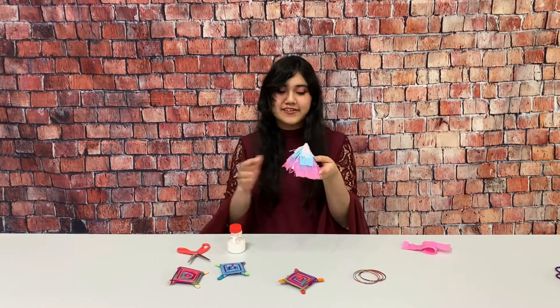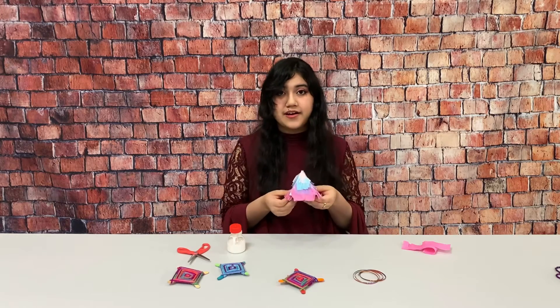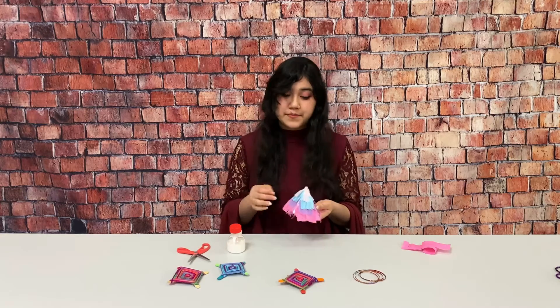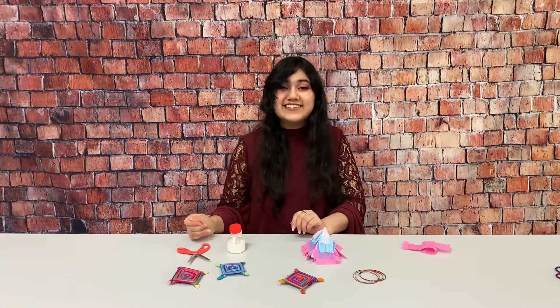All right, so there is my piñata and it looks super cute. I'll have some crepe paper in your packet, but if you want you can use whatever color you want — you can also use tissue paper or any kind of paper you want to decorate it. It's so cute! All right, thank you so much for watching, bye!